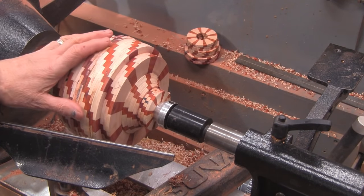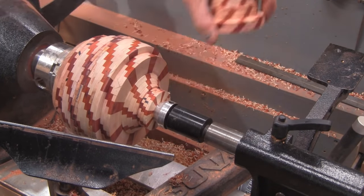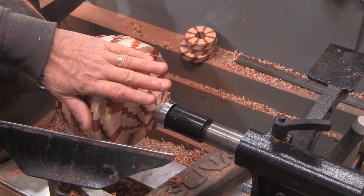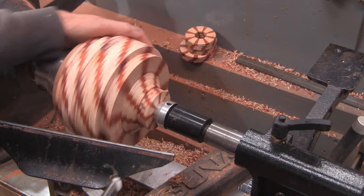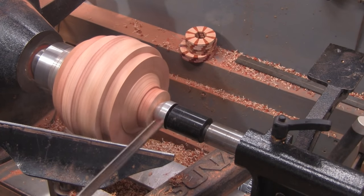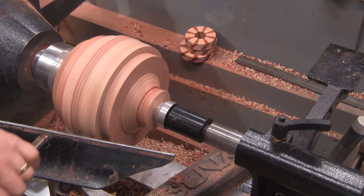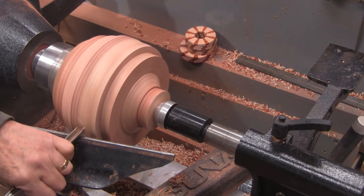The time has come to start shaping it. I still have these three rings to glue on — I don't want to do it until I get some of this shape, that way I can still reach in and caliper the wall thickness. I'm going to continue to use that tailstock support for as long as I can. We're about 1,000 RPMs and I've got a freshly sharpened swept-back gouge.